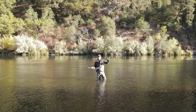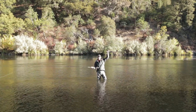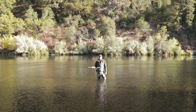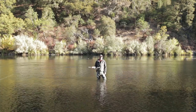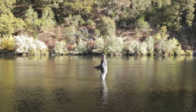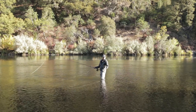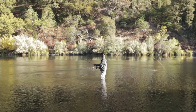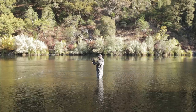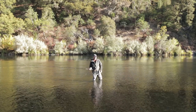Can anybody think of any of those rules? You're all spey casters. Anchor placement — where is the anchor supposed to be? Within a rod's length, right? If I'm doing a snap T or a single spey upstream of my target, or a double spey downstream of my target, everything is beautiful. That's one of the rules. We're going to talk about that one.